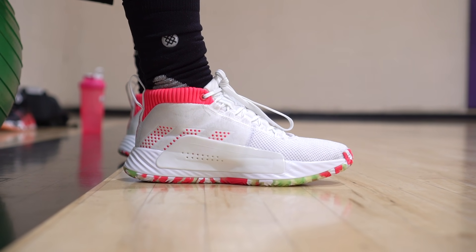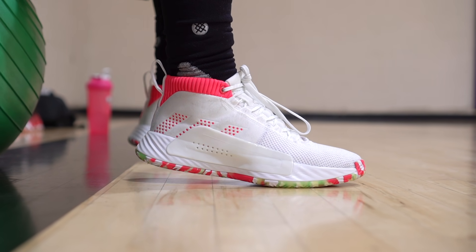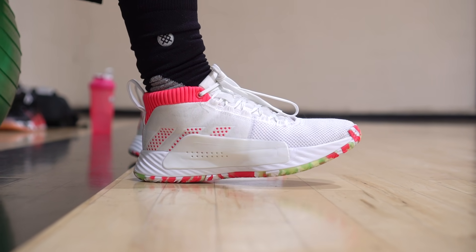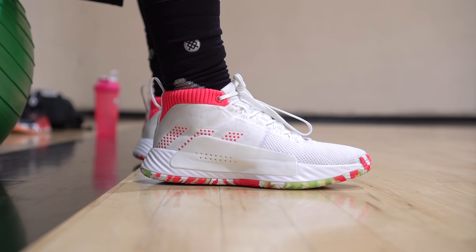Next shoe is the Adidas Dame 5. Overall we feel like it's going to be a really durable shoe. The rubber is hard. The toe doesn't really have any reinforcement or fuse, so toe drags wouldn't be the best. But cushion's not bad — actually really good, especially for this list. And it's a pretty cheap shoe.